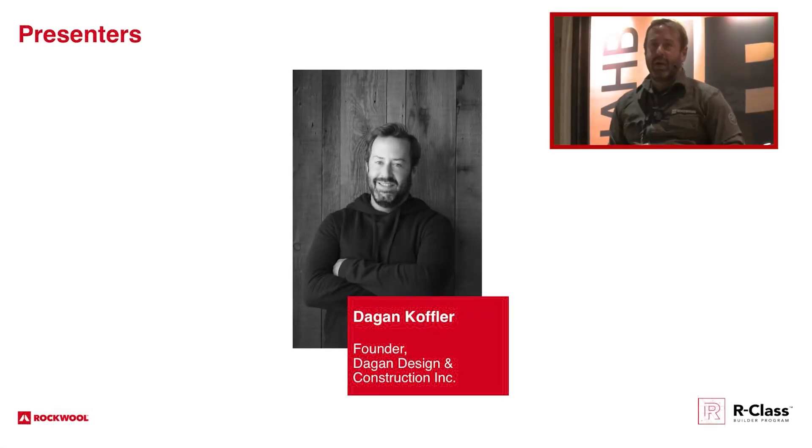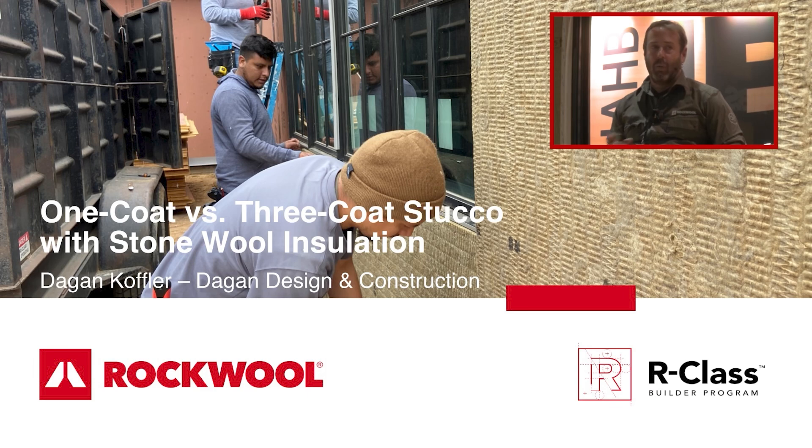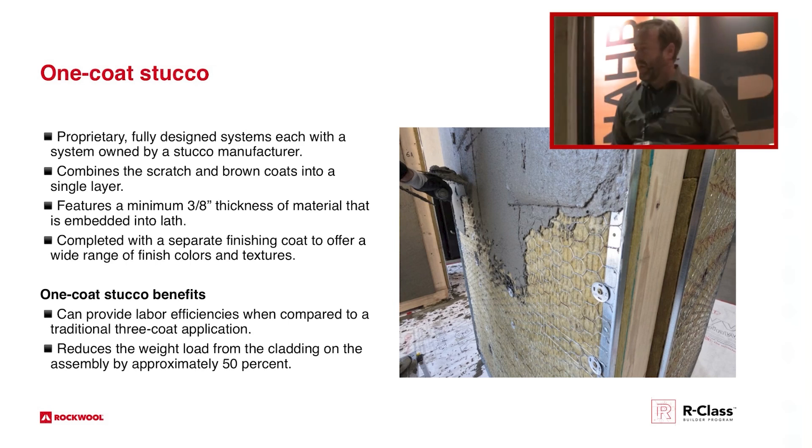Hey everyone, my name is Dakin Koffler. I'm a builder out of Southern California, San Diego, and we're talking about one-coat and three-coat applications of stucco over a Rockwool comfort board application. Rockwool has worked with some companies to have proprietary blends for a one-coat — it's really a two-coat, but they call it a one-coat stucco product.